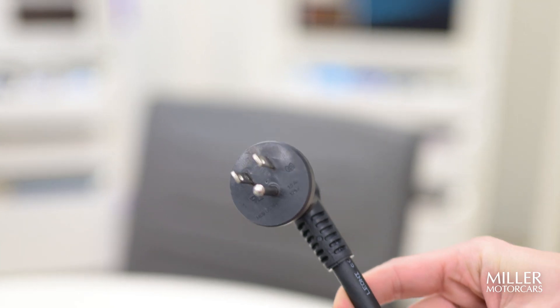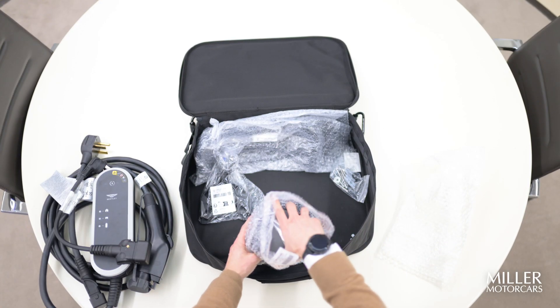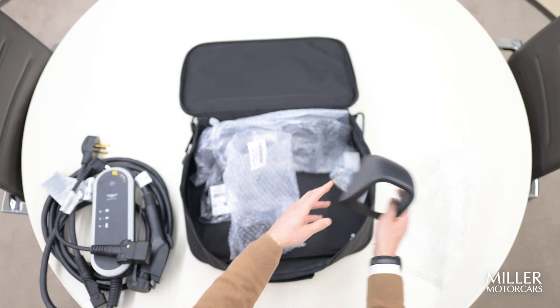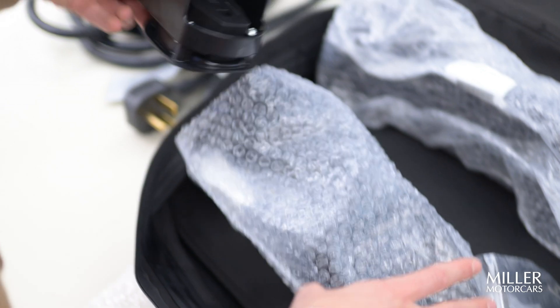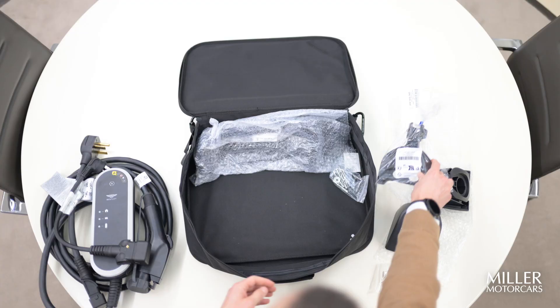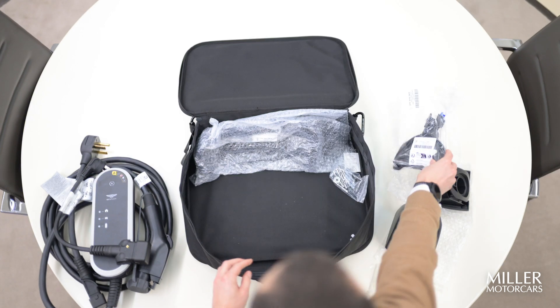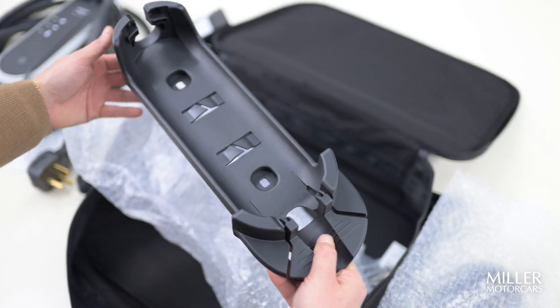The rest of the contents are for if you want to set up this charging device on the wall at your home. It comes with all of the hardware and pieces — you have the screws, the nuts, the bolts — just to make it a little bit easier when you are charging the vehicle. And this is going to be the main base as to where that does go.